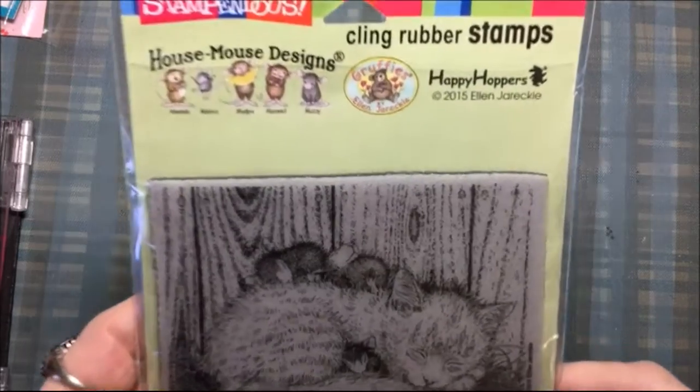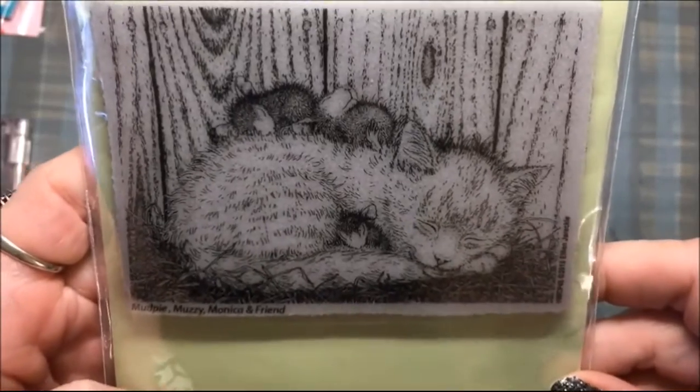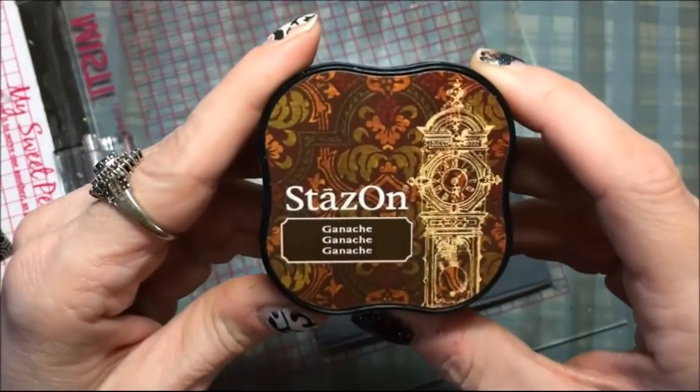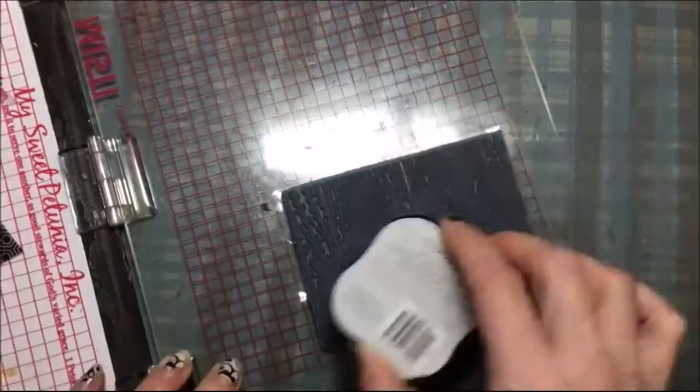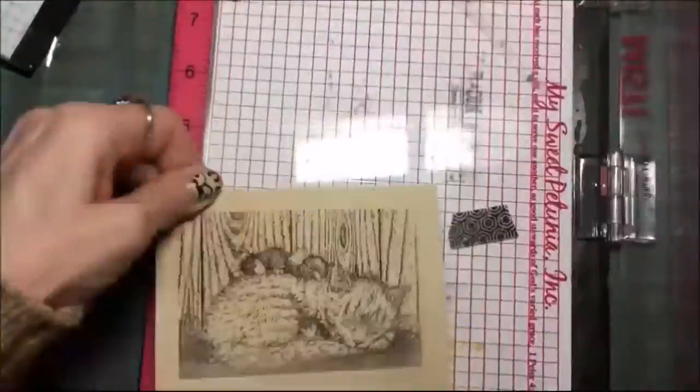For today I'm gonna make a card and I'm gonna use this really cute house mouse stamp by Stamp Pendus. It's a cat with mice and it's called Cat Nap, and I'm just using my stamping tool with some Stazon brown ink to stamp out that image, and that's on some tan cardstock.